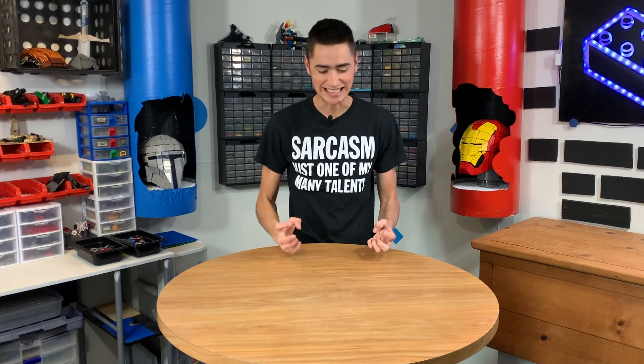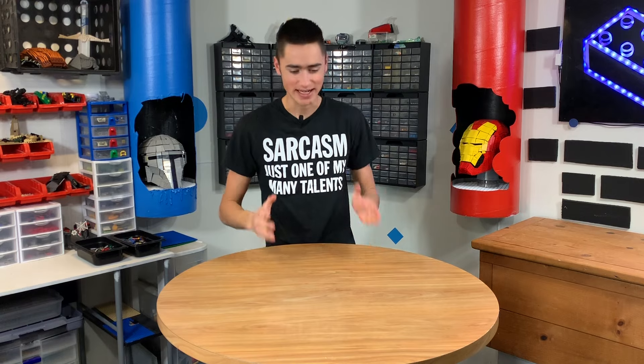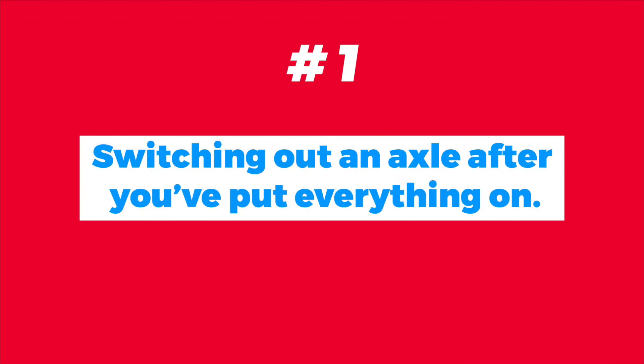How's it going guys, welcome back to Brick Science. My name is Riley, I'm your host. Today we're going to be looking at the Lego pieces that trigger me and why — when you're building Lego and something happens with the pieces that just triggers you, and you're just like, oh no, I didn't want to do that. I hate it when this happens.